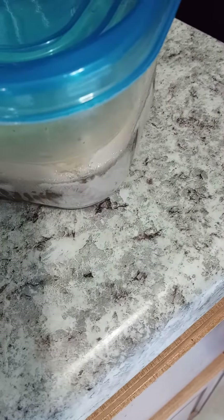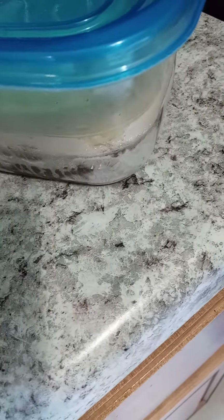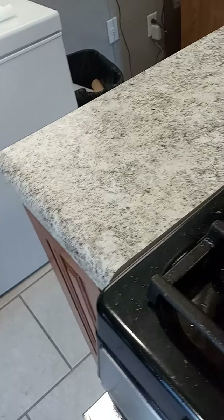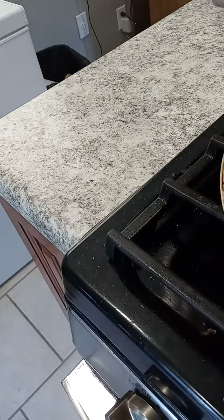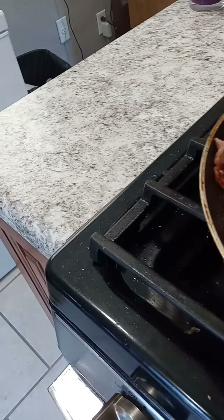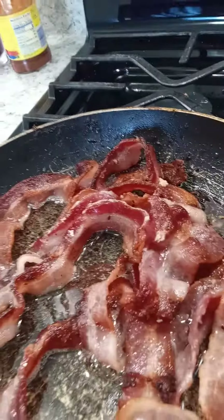Then I'm gonna add in my broth once it starts cooking — a beef broth right there. I just want you to see what I had going on. As always, the Lord is my shepherd, I shall not want. I'll come back with the finished breakfast and neck bones later on. Love you guys, bye bye.